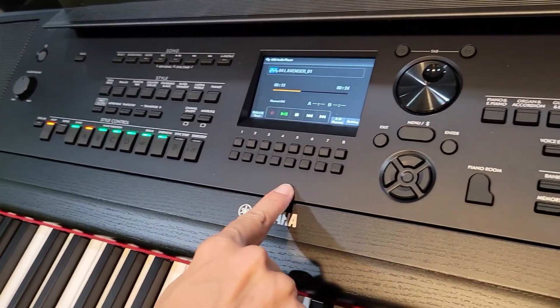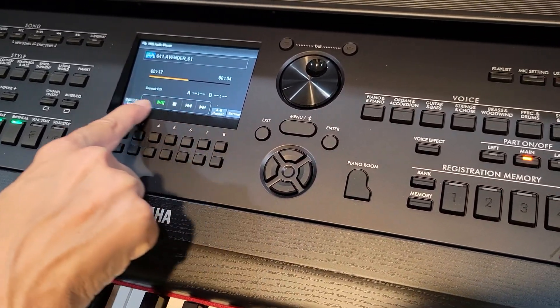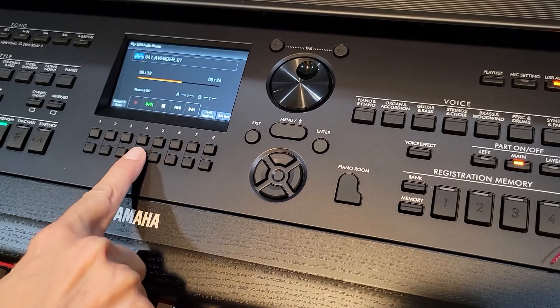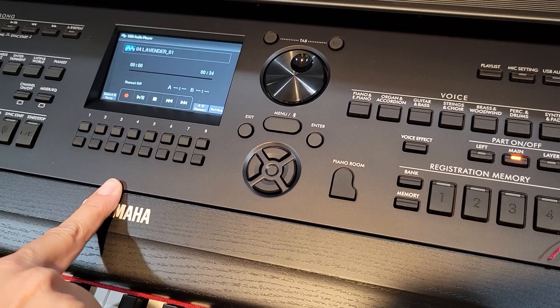Lavender is playing. If I wanted to stop it, I'm going to use the numbers that correlate with the buttons that I see here. So I see the stop, and I'm going to stop it there.